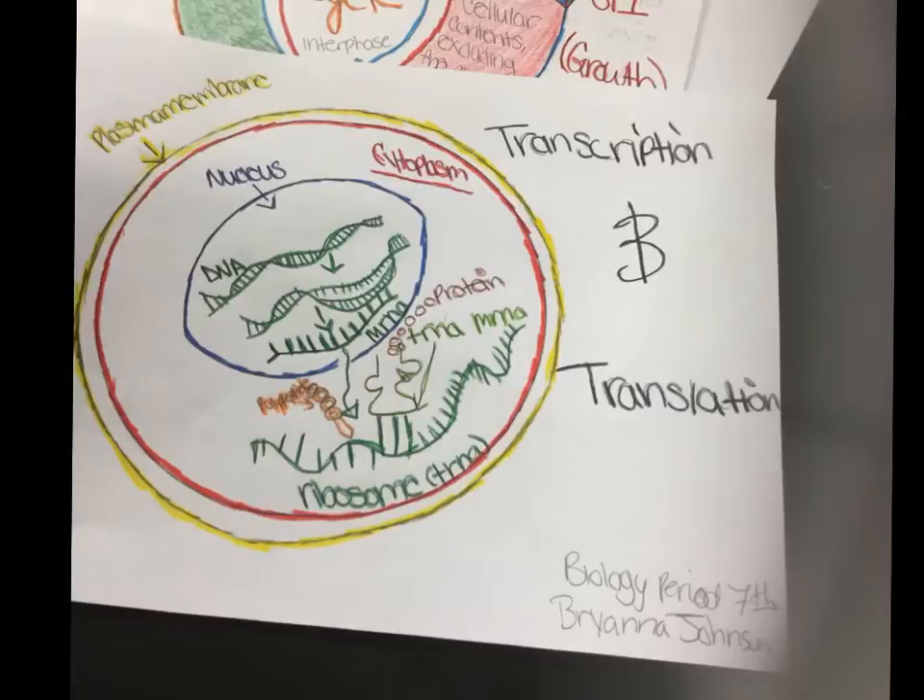This picture basically shows the translation and transcription of the mRNA, and how it comes together with the protein and the nucleus.